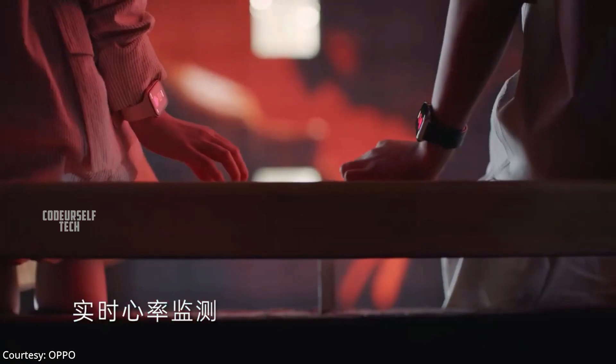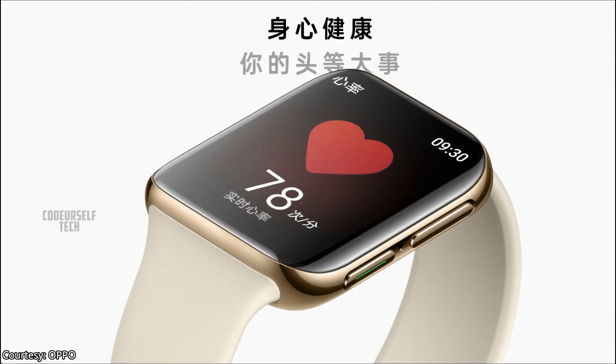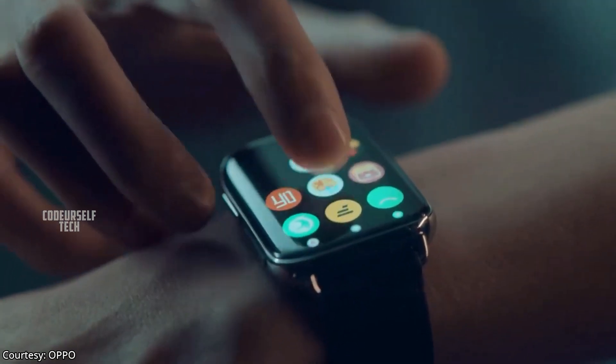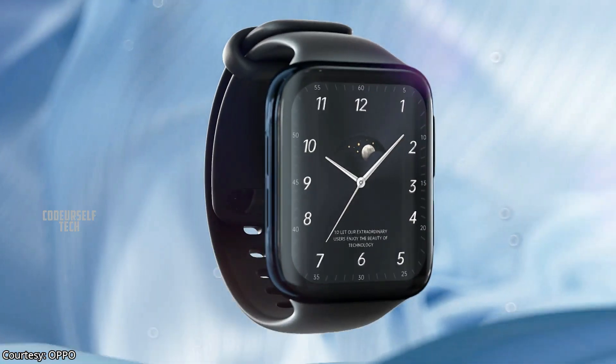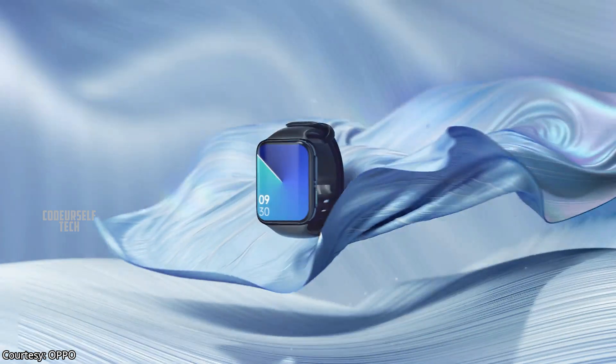The 46mm Oppo smartwatch comes with an optical heart rate sensor along with other basic sensors for activity tracking, and the smartwatch is water resistant up to 50 meters depth.